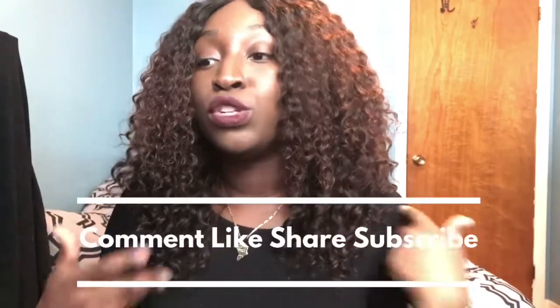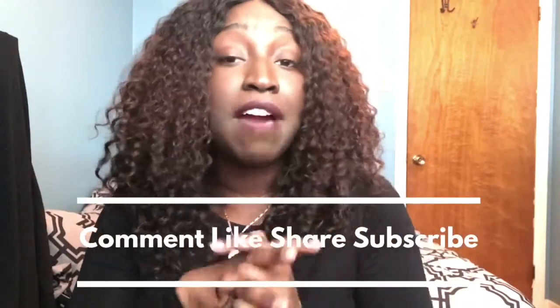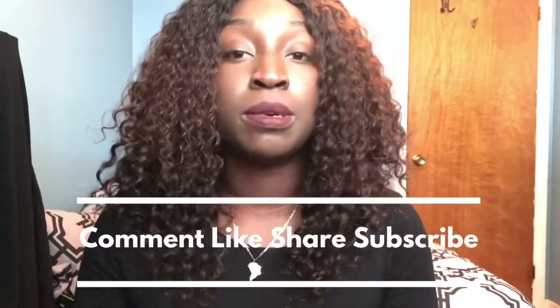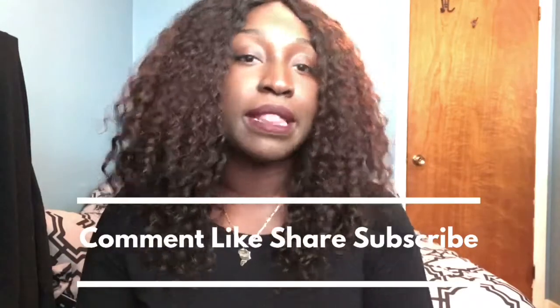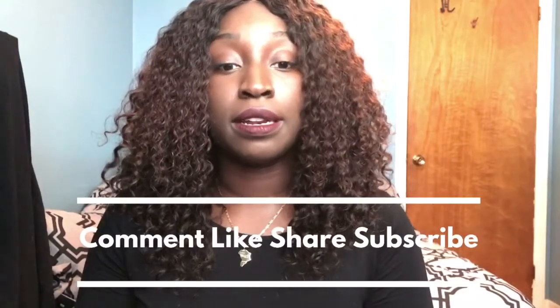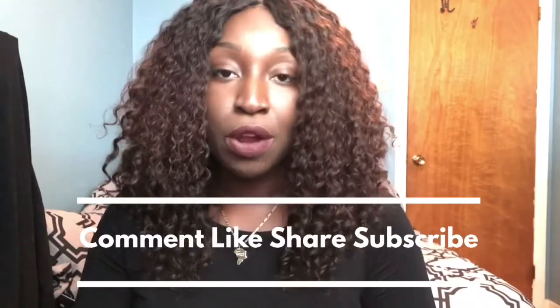I hope you guys liked this hair review. If you want more like this, comment down below, like the video, and subscribe. If you've already ordered from Ilaria Hair Products, comment below and tell me how you felt or what you got. I've only tried their Brazilian and curly wave so far — I'd like to try their different hair types, so let me know.